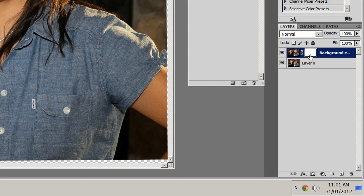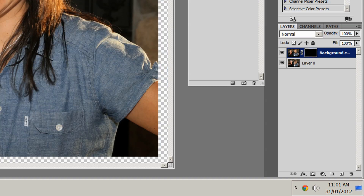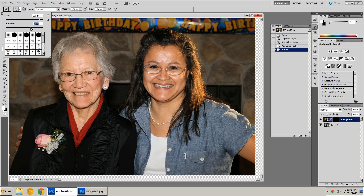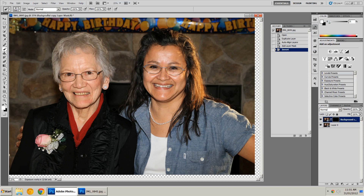I'm going to invert that by hitting Control-I. Now it's black, and you can see the bottom image revealed through it — the top image is no longer visible. Black means everything is transparent. I'll make sure the mask thumbnail is selected, then grab the Brush tool set to white with a soft edge — I'll go all the way soft. I'll use 500 pixels, though you can adjust brush size depending on the size of your photograph. Just enough to paint the face over.